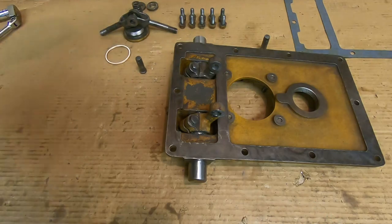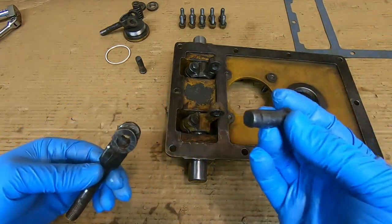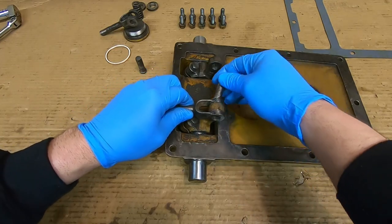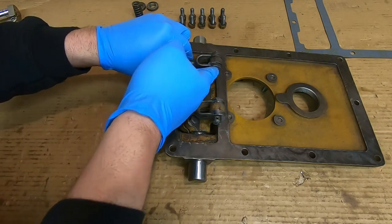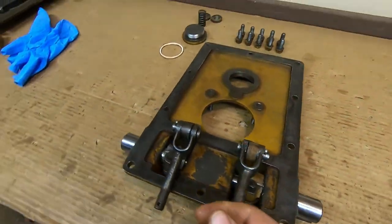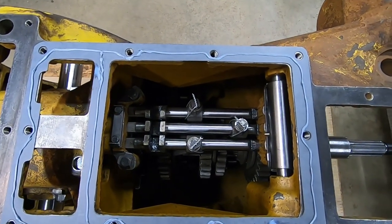Next, we'll install the pull rods for the steering clutches. I grease the bores, I grease the links, and I grease the pins — I like having plenty on that stuff. Alright, cotter pins are in, so pull rods are secure. Everything looks right with the front cover — gasket's in place. We're ready to seal it up.